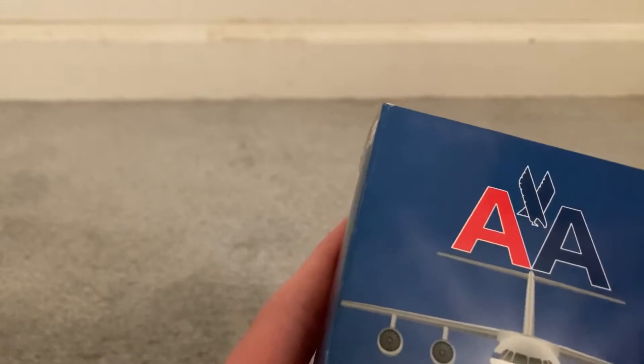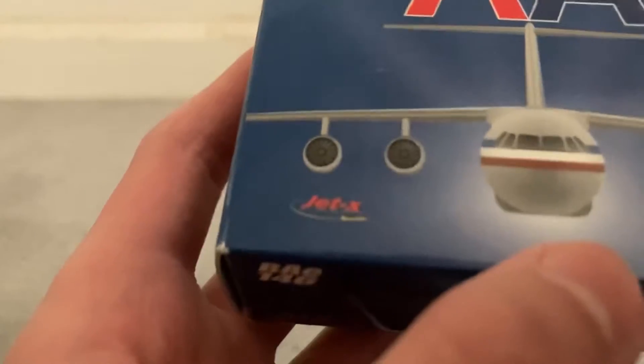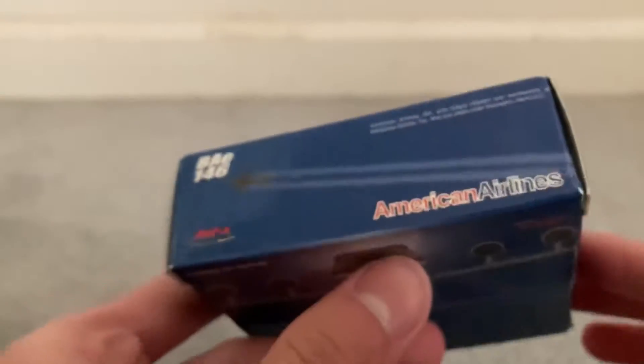Then you have Gemini shoving E175s in like 777 size boxes or something. Anyway, it's a JEDAX model — JEDAX, BAE146, American Airlines, all that fun stuff.